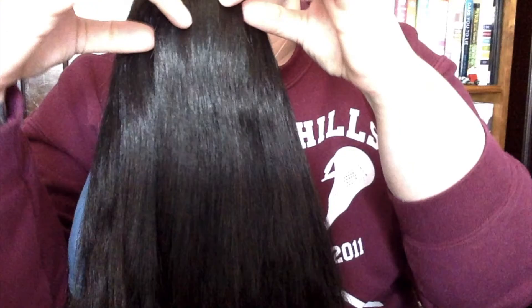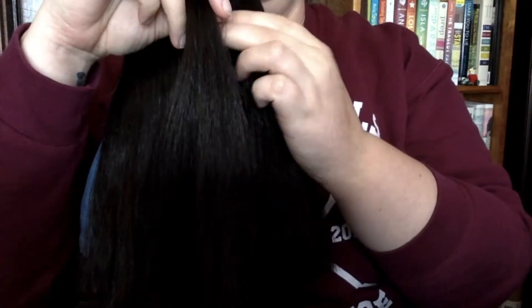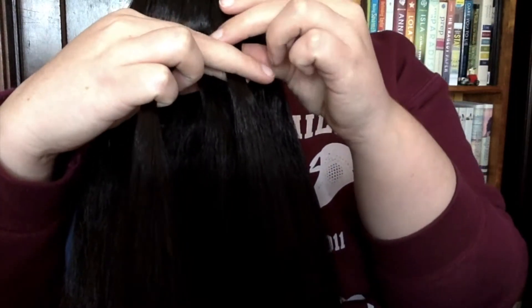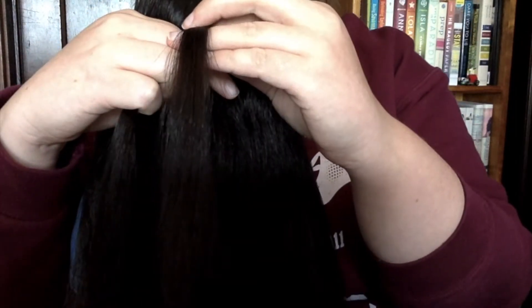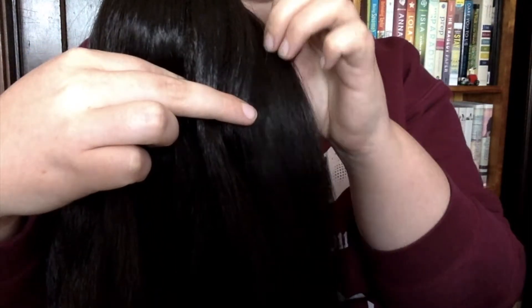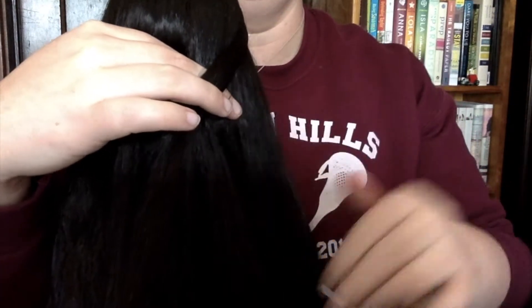For French braids, you're going to start right at the top of the head. You're just going to grab a little bit of the hair — not all of it this time, just a little bit. Then you're going to split this into three pieces. So we have our three pieces: one, two, three. For a French braid, you're still going to be going over the middle, but when you go over, you're going to grab a little bit of hair and add it in before you cross it over.